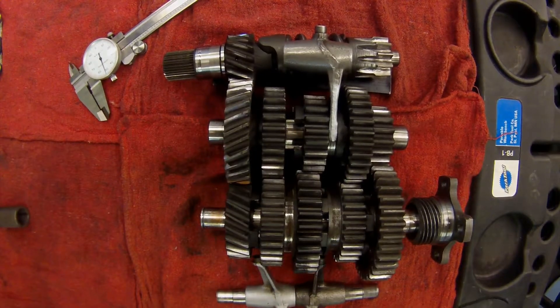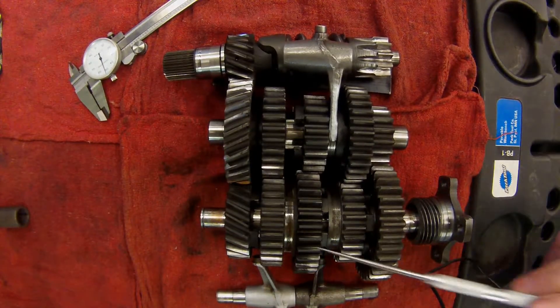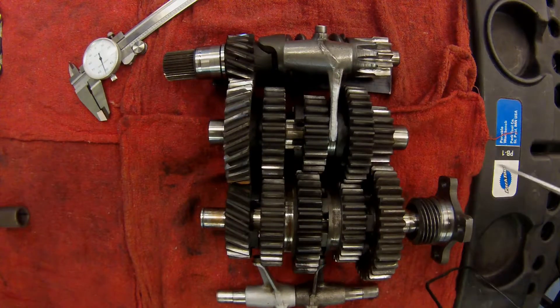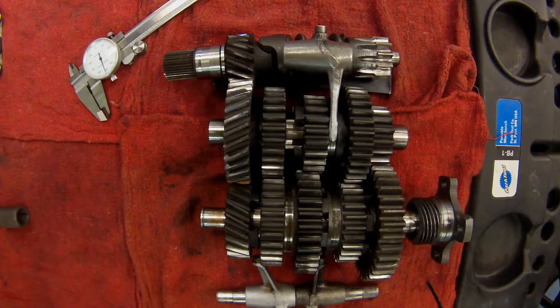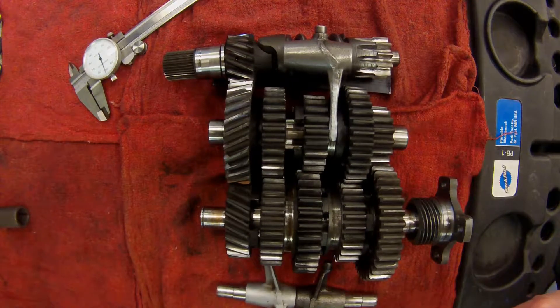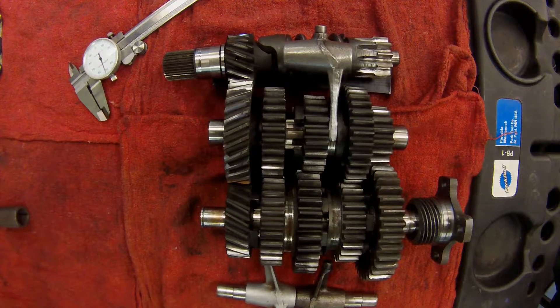The condition of this cluster is in way too good a shape to be an original cluster in this gearbox — the bike just has too many miles on it. So I was quite pleasantly surprised to find that this is a cluster out of a 1977 to 1980 gearbox.